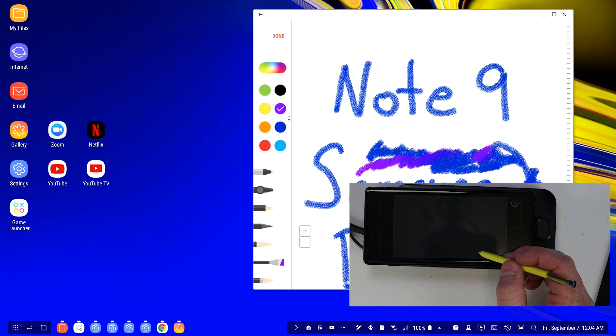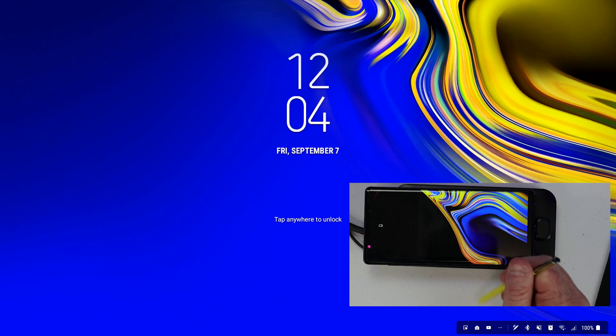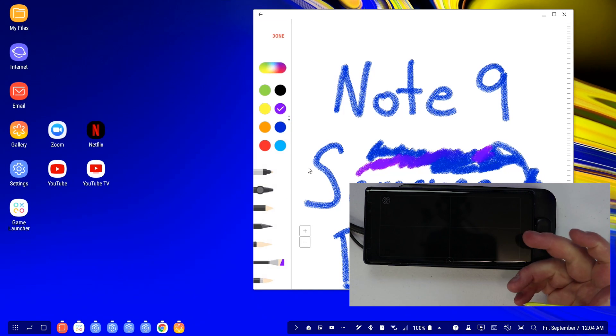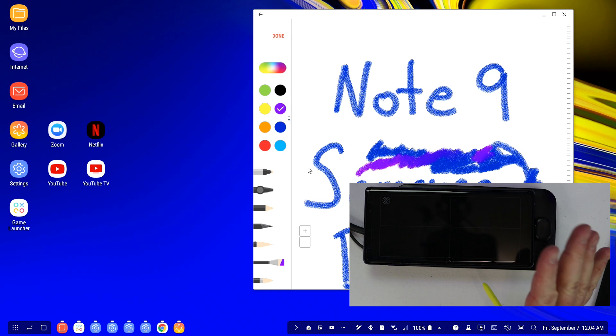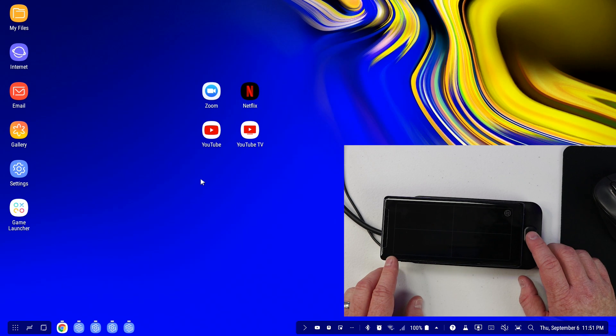Down here at the bottom, if you're completely done using your workstation for the day, you have a 'lock phone and Samsung DeX pad' option. If I tap on that — boom, it locks everything up. Then I would need to swipe and type in a pin or password if I had that enabled. So that is the Samsung DeX experience on the Note 9 with the DeX pad.